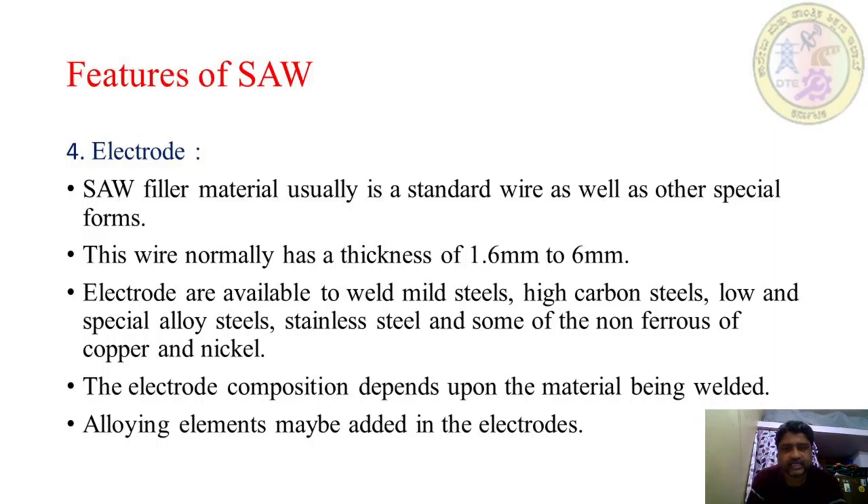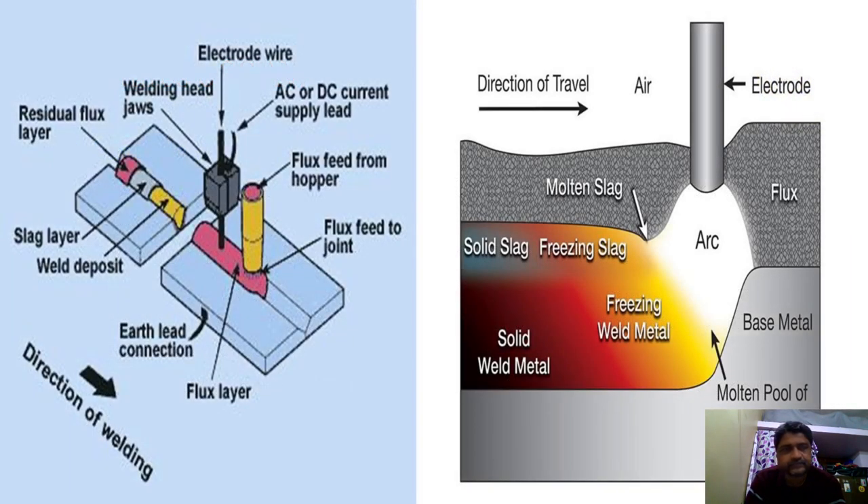Electrodes are available to weld mild steels, high carbon steels, low and special alloy steels, stainless steel, and some non-ferrous metals such as copper and nickel. The electrode composition depends upon the material being welded — the electrode selected for the welding process will be based on the type of material being welded. Alloying elements may also be added in the electrodes.